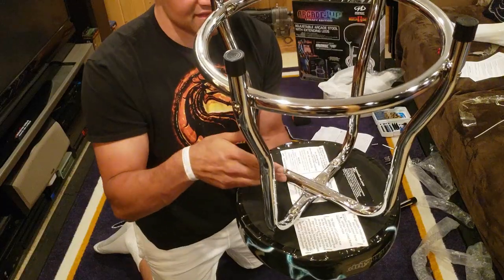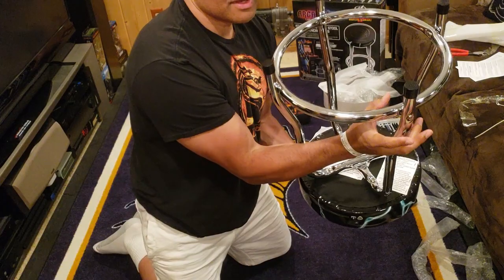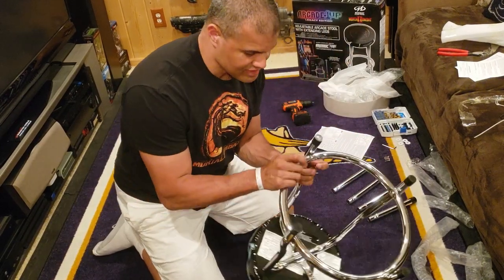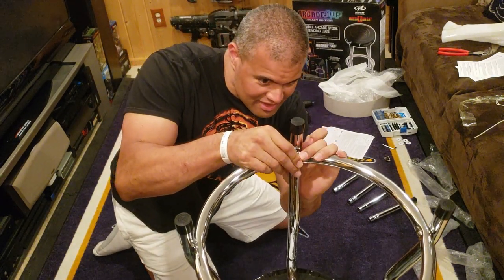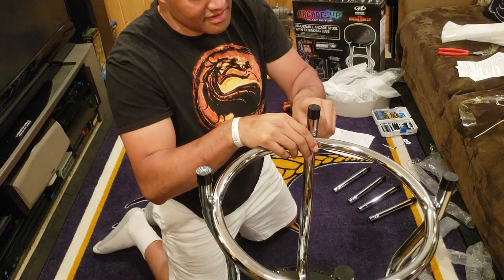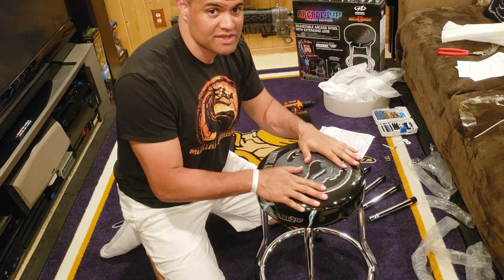Line up the two large legs on the bottom in the X shape, then put the four screws on the bottom and tighten those up. Then you get the ring, put that in the middle, and put the two screws together on each leg. Take the last screw on the inside, line it up so it pokes through, and screw that in.